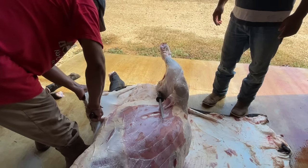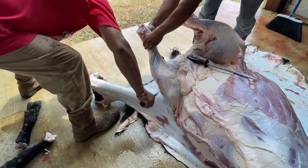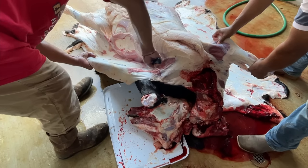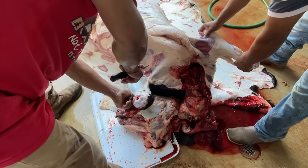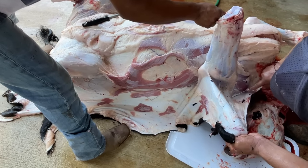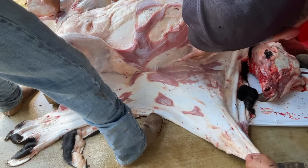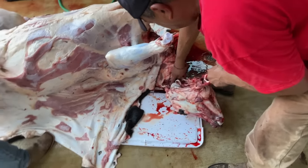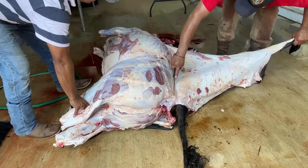Aron is going really fast in terms of skinning this calf out. If you are doing this on your own homestead, especially if this is your first time, I would encourage you to go a lot slower. That way you don't have an accident with the knife, and you can also make sure to protect the meat from accidental nicks. Aron then went ahead and took the head off and finished out the skinning process.